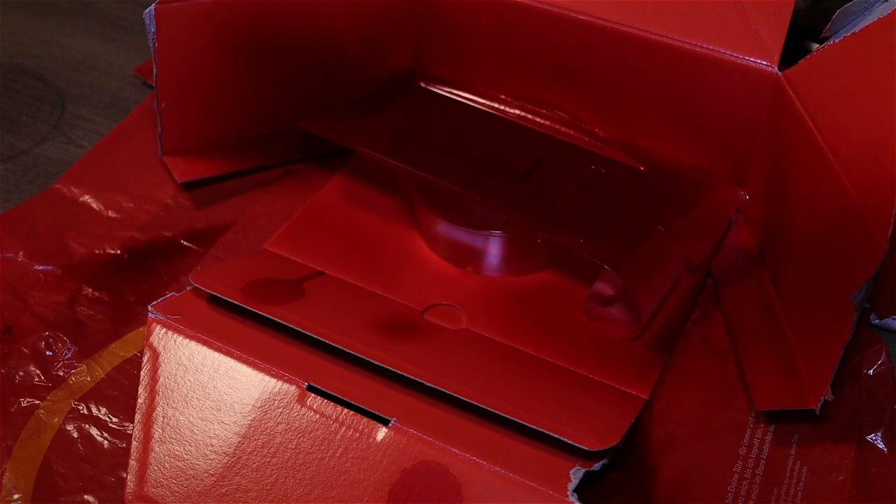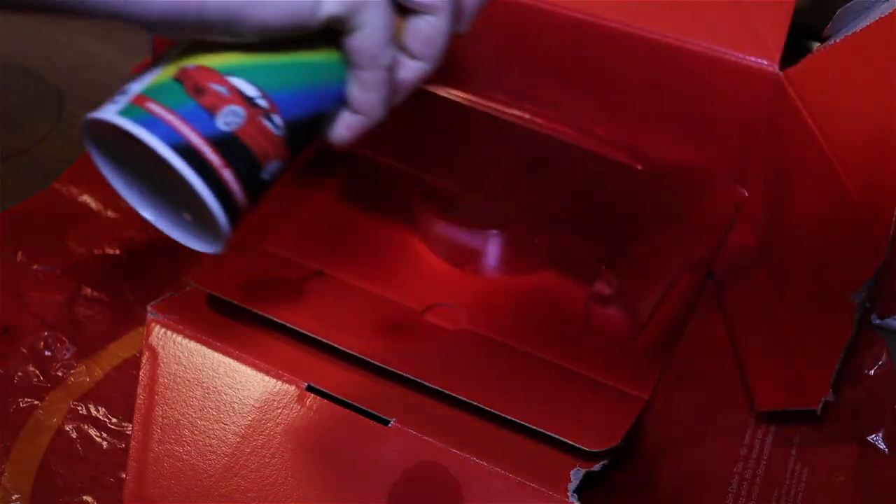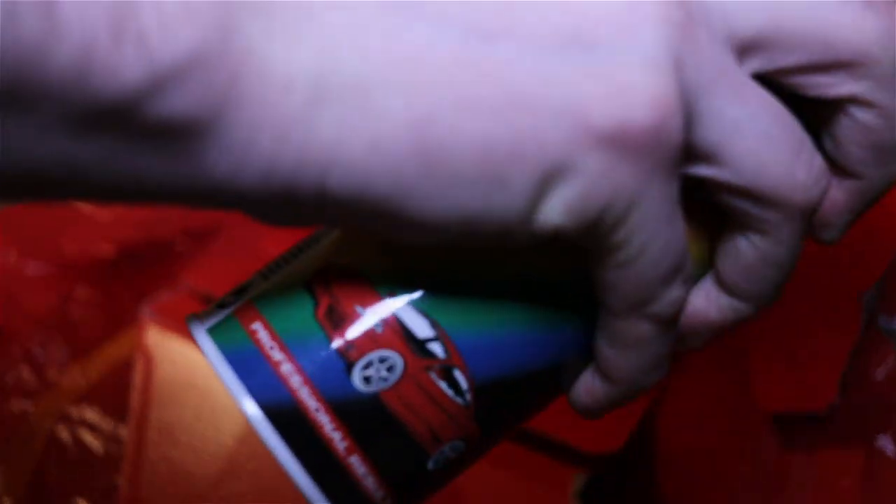This one took quite some time. As you can see, the shots are getting darker and darker. Either way, here is the result — this is my custom Samsung Galaxy S10 Plus.